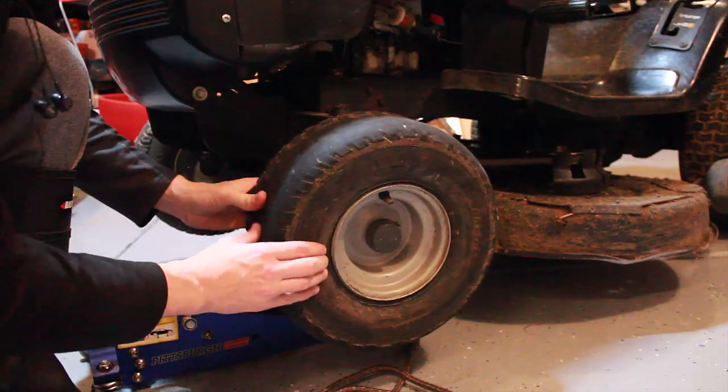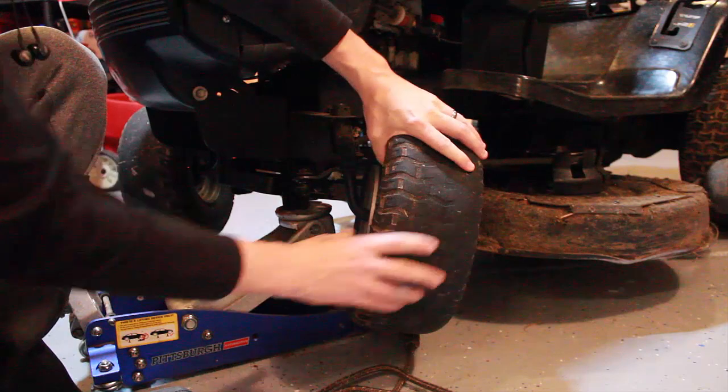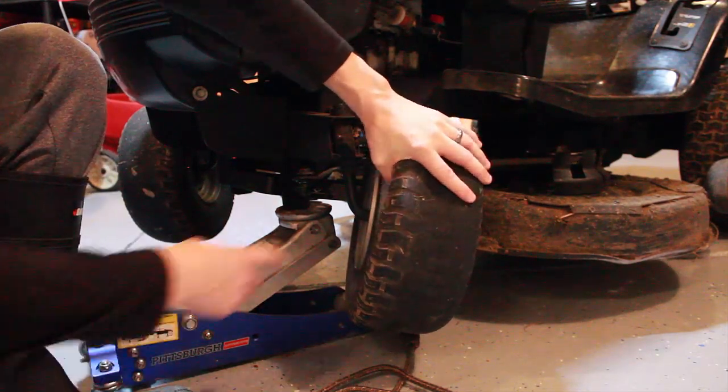Here's the tire — it's pretty tight on this side, but on the inside you can see there's a huge gap on the rim.